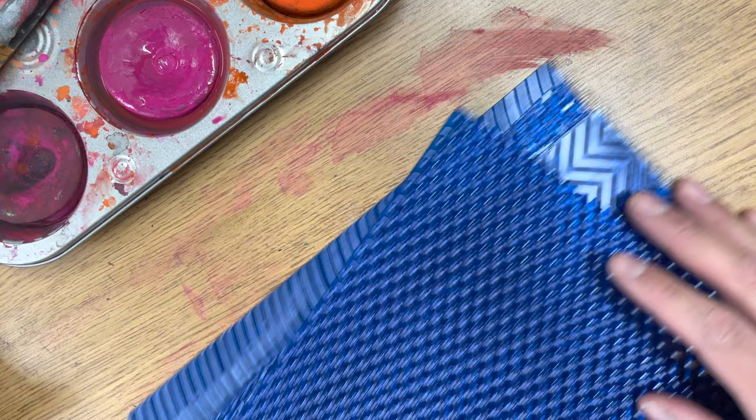Hello kids! Today I'm going to show you how to add texture to your painted paper. Texture is an important word to know in art class. It means how something feels.